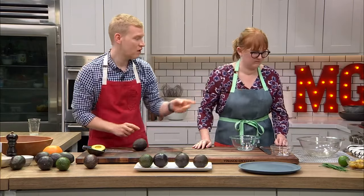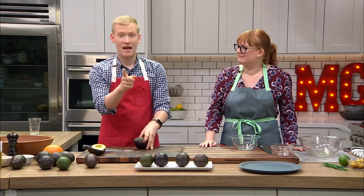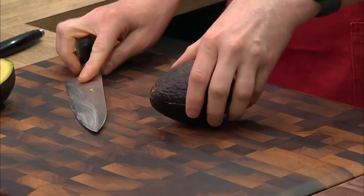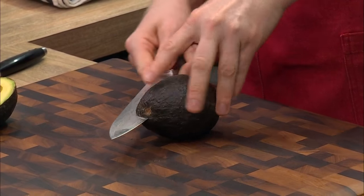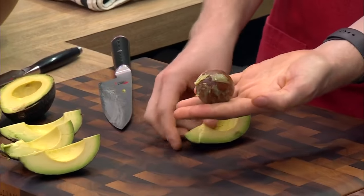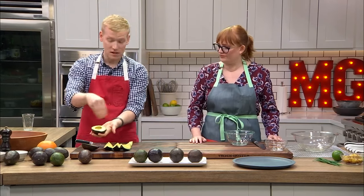Another way to pit an avocado — especially if you're uncomfortable holding it in your hand and don't want to get avocado hand — is to leave it on the work surface. Cut it horizontally, rotate it, cut it horizontally again, and this technique yields four pieces of avocado, and your pit just pops right out. This is great if you plan to slice or dice your avocado, or eat it with a spoon with a little salt, pepper, and maybe some homemade furikake.